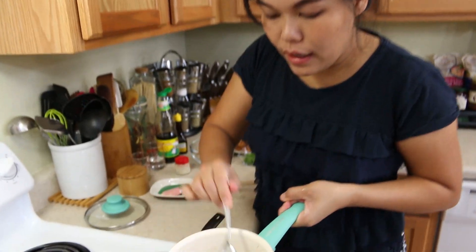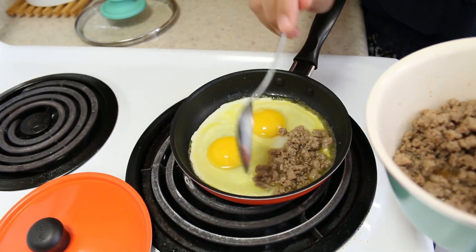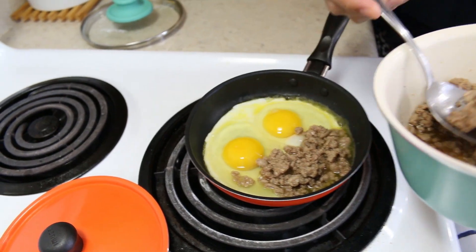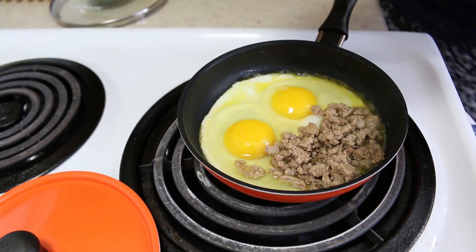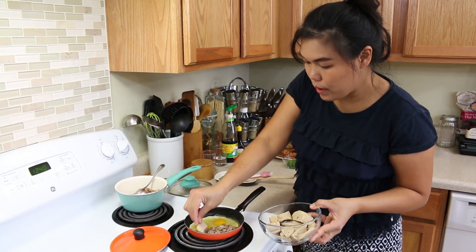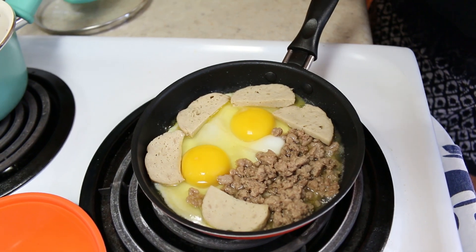Next, I'm going to add our ground meat that we just made earlier — however much you like, that's up to you. And next, our pork roll, our homemade pork roll. I'll put about maybe one more piece.